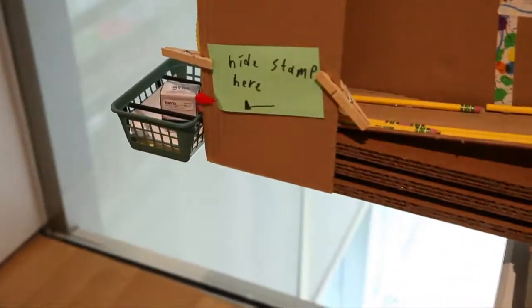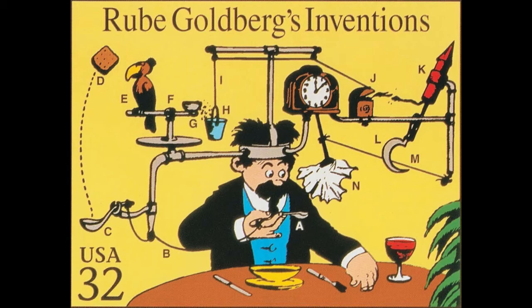Rube Goldberg is an American illustrator and cartoonist. He's very well known for his fantastic machine drawings. He would take an everyday concept like wiping your mouth with a napkin and create this ridiculously, wonderfully complicated way to achieve that using household items.